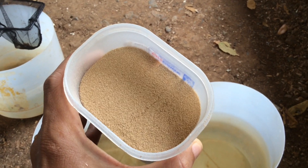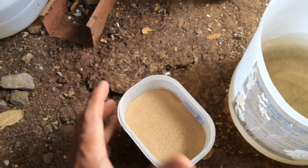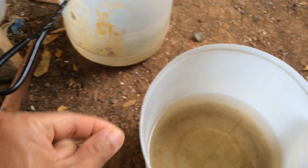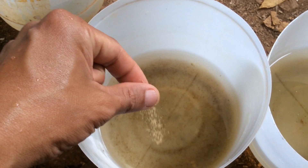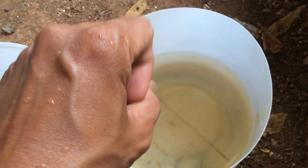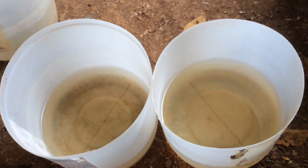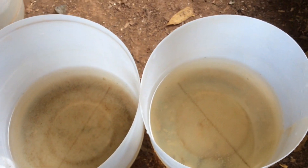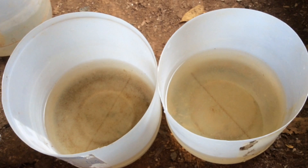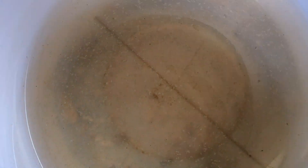And this is my powdered fish food, and this is my secret in propagating my Daphnias successfully. Now we are going to feed the baby Daphnias with this fish food. I'm feeding my Daphnia once a day with this powdered fish food. And this is a closer look of the first container, and this is the second container.